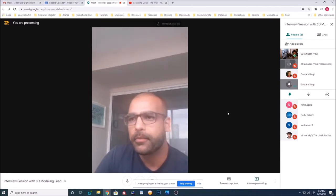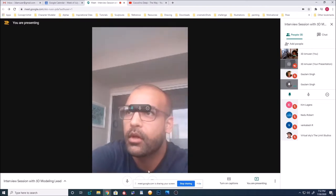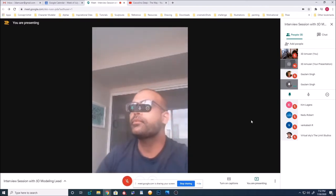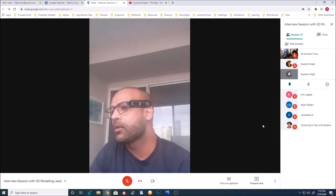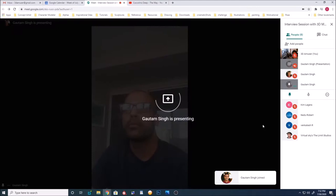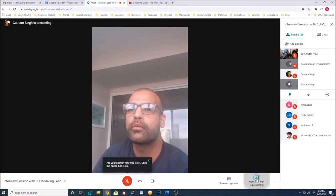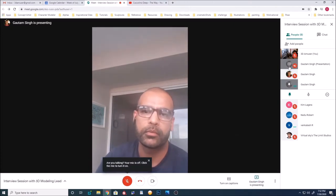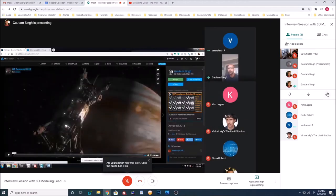Thanks Gautam. Can you show your reel and go from there? Sure. Can you see my screen? Yeah, let's show off a little bit.